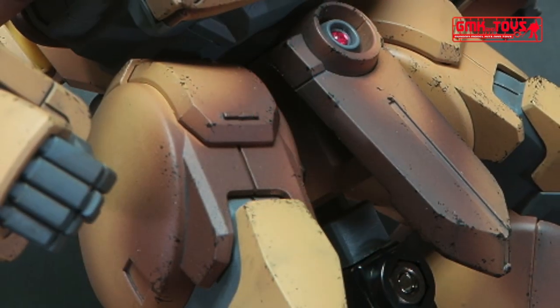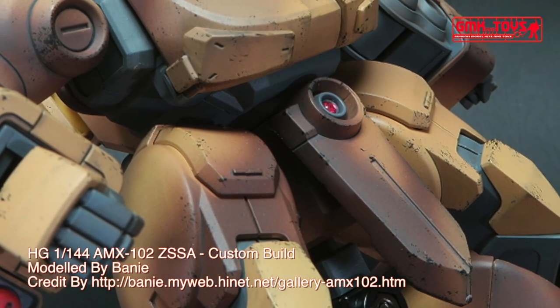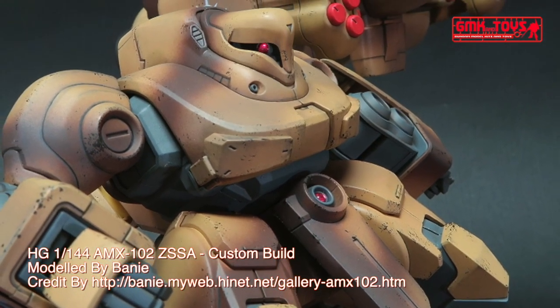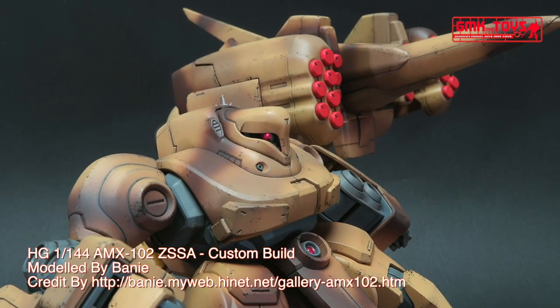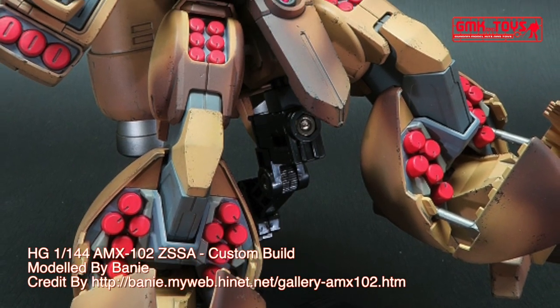Power source: Minovsky ultra-compact fusion reactor. Generator output: 1820 kW. Armor material: Gundarium alloy. Total thrust: 2 × 17,300 kg; 32,400 and 2 × 26,700 kg with booster pod. Attitude control verniers: 18.